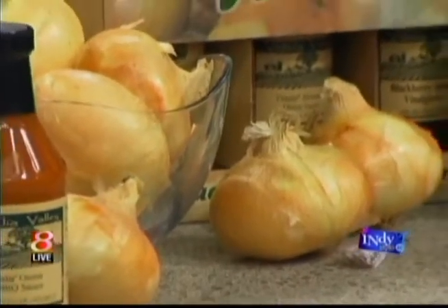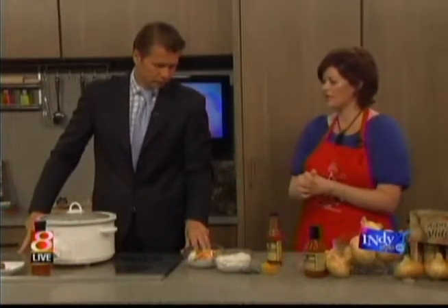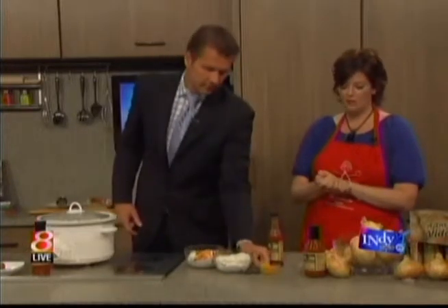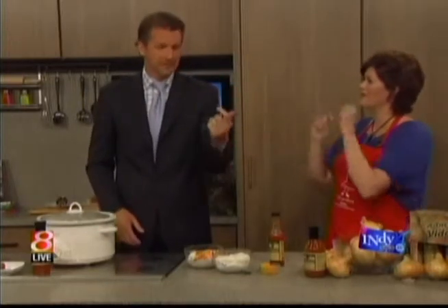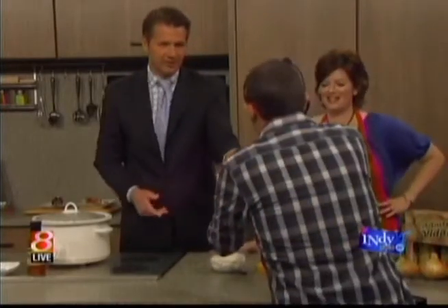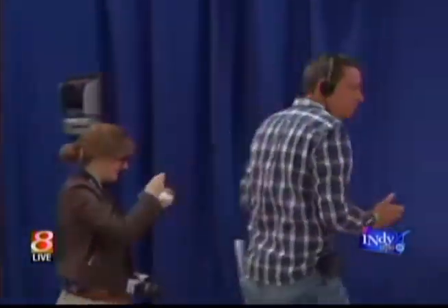Where can people track down more about you? TheProduceMom.com. And learn more about these wonderful sauces from Vidalia at VidaliaValley.com. Use promo code ProduceMom to save money and get these sauces in your home.